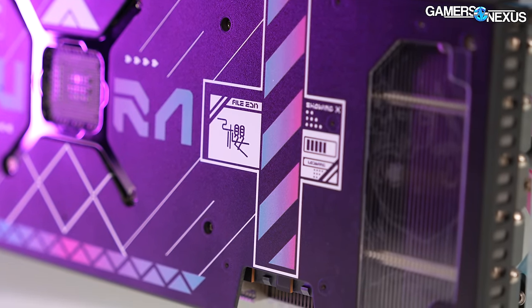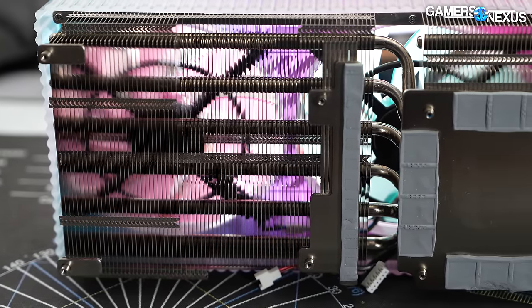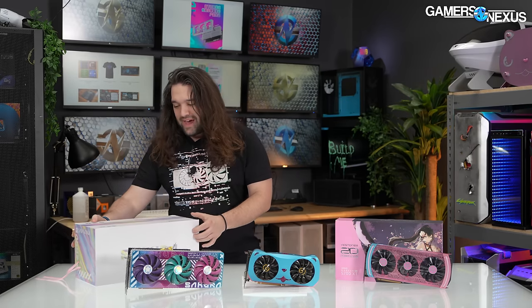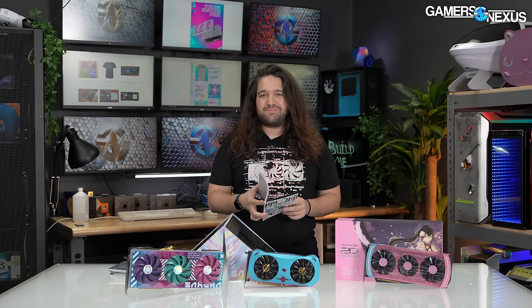The card appears to have a somewhat standard thermal design - we'll test that soon. With that customization comes some unique marketing. First of all, it's very important that you're up to speed on the Yeston lore, and fortunately they've included a manual for that. Inside the box, which is very Nvidia 40-series inspired, there is a comic. They have a manual where they explain the backstory to all the characters.